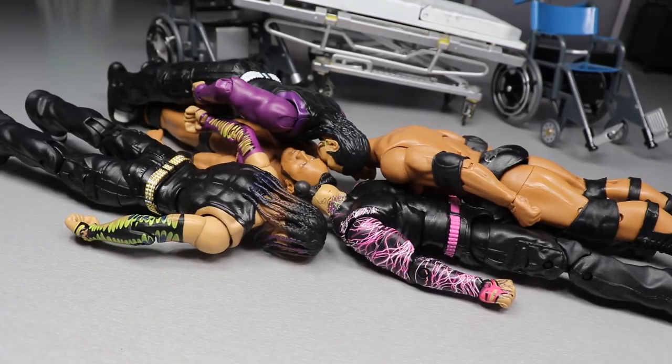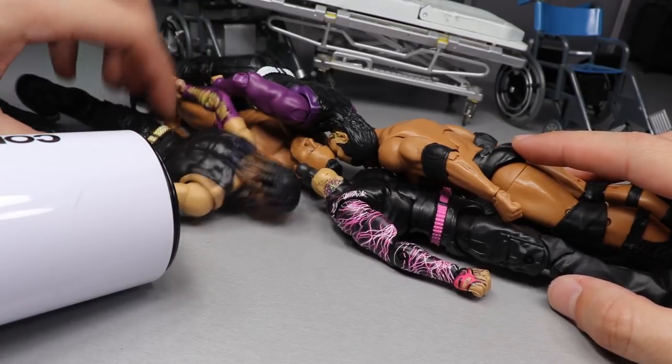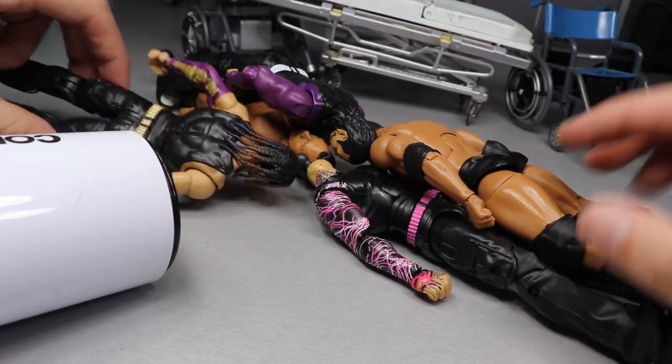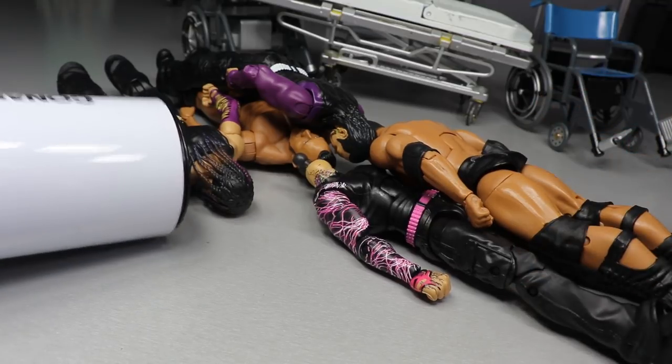Our first order of business is all the head sculpts. We're switching the Basic Jeff Hardy over to the Survivor Series Elite body, and the Survivor Series Elite head over to the Elite 71. We're also switching the Rock Basic head to the Rock Elite. I may also try one of the John Cena heads on a body just to see what it looks like. Let's heat everything up and get going.